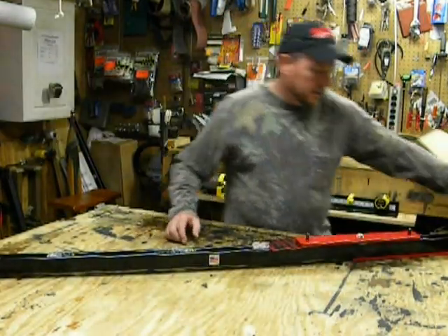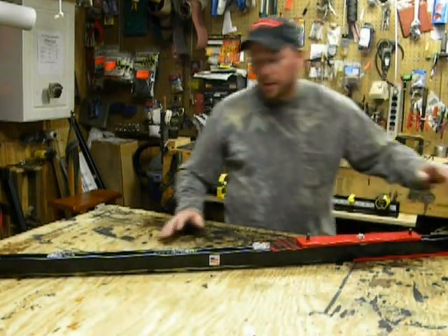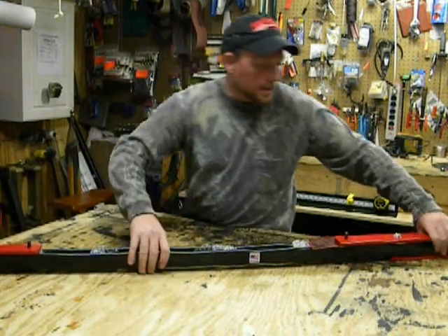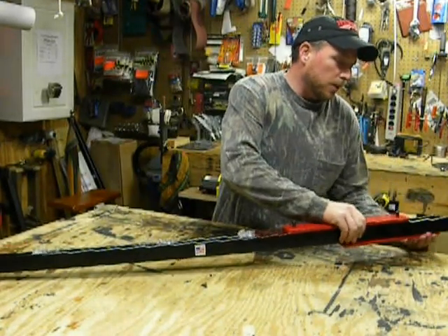First you'll take it out of the box — it'll take a little more work than that. Then what you want to do is spin out your legs so it's a little bit more stable on your table.